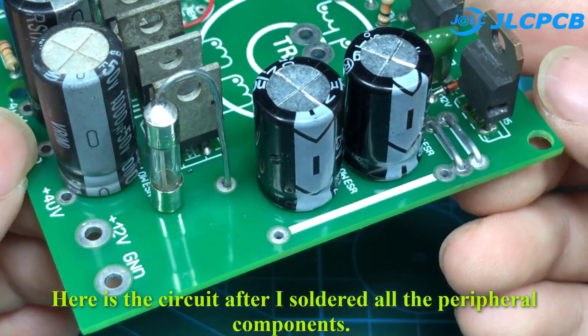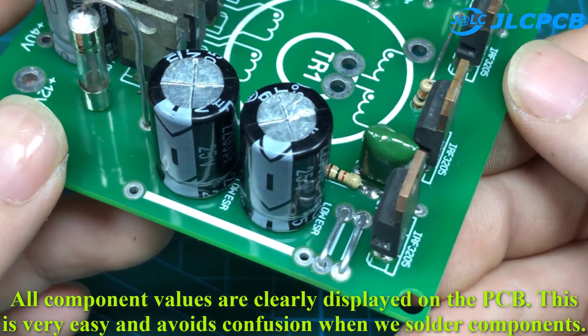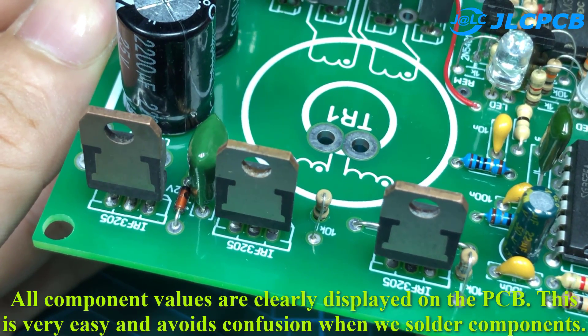Here is the circuit after I soldered all the peripheral components. All component values are clearly displayed on the PCB, which makes soldering easy and avoids confusion.